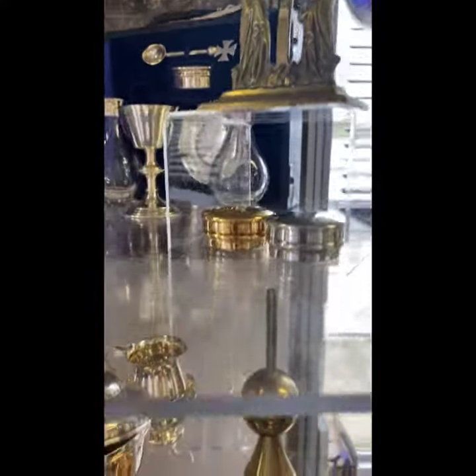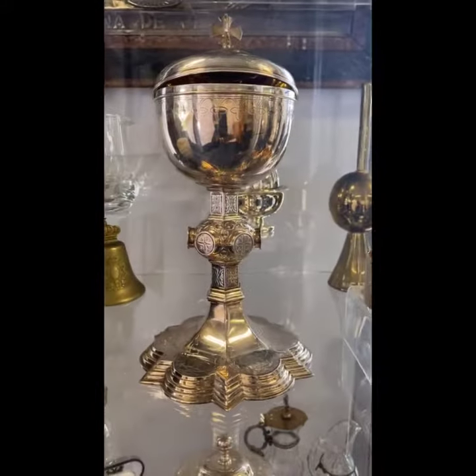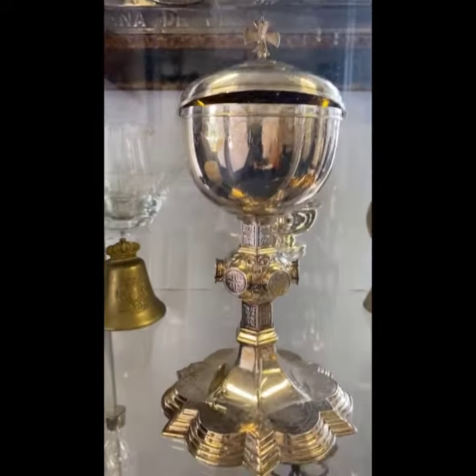Moving down, a mixed selection of wares including a beautiful baroque ciborium in solid silver. Also on the shelf there's a lovely little portable marble font, again in the original leather box.